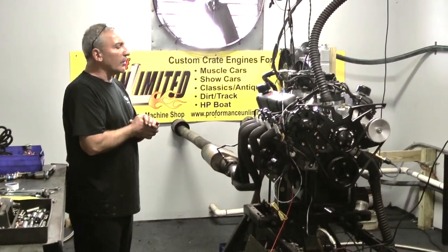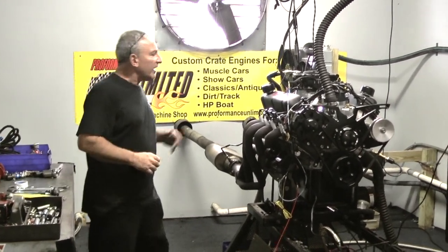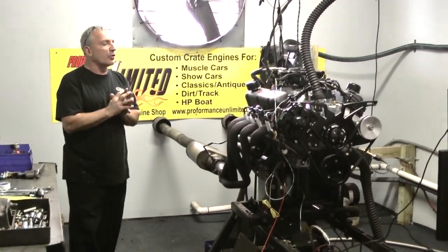What we have here again is one of our favorite builds and one of our most common builds — our 347 Ford Stroker engine.